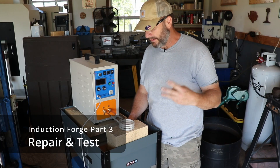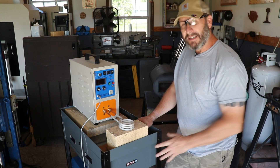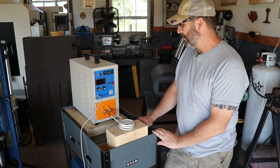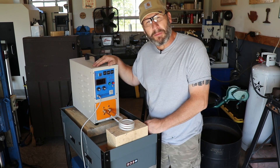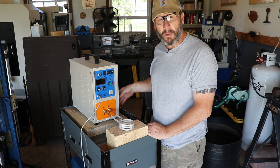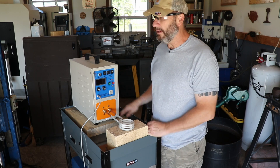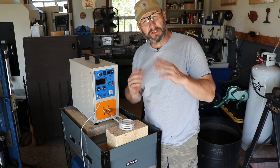Welcome back to the third installment of my induction forge build, and I am done. On our last video, we took this apart. I wanted to test the water cooler to make sure that I had no leaks. While doing that, I found those transformers - they looked a little wonky to me.